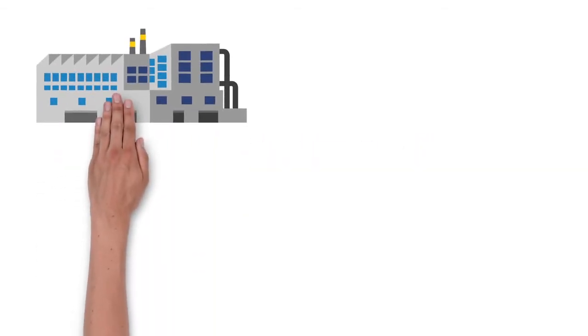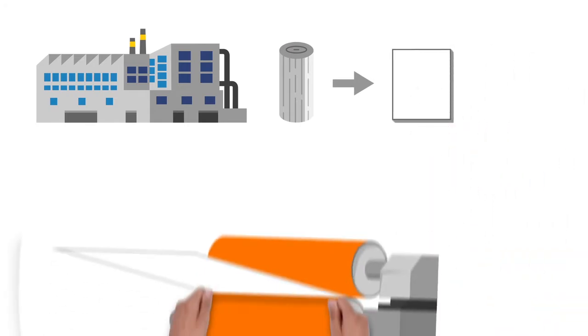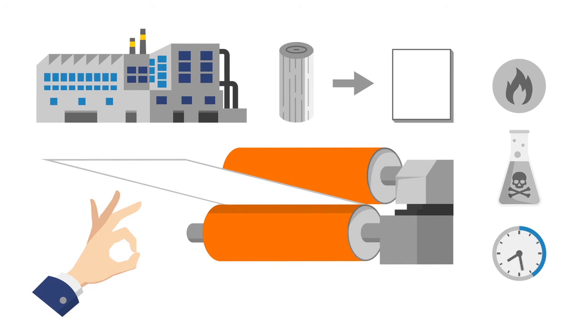This is a pulp mill. Here, tree logs are used to manufacture pulp. This process is very demanding on the roll covers. They must be temperature resistant, chemical resistant, and guarantee a long running time. In short, they must be perfect.